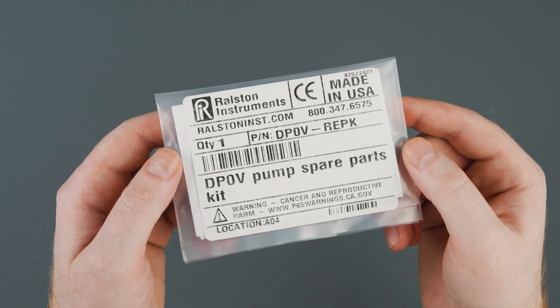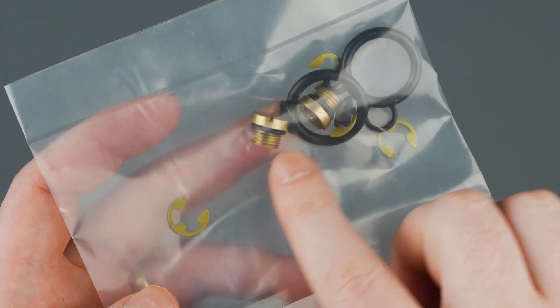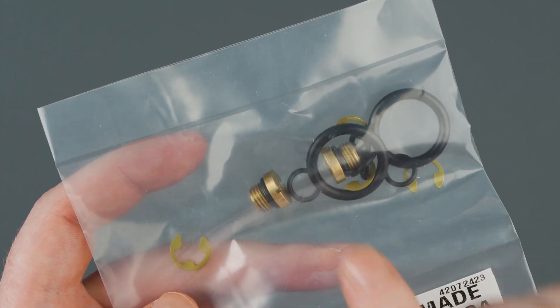If you have the DPOV pump spare parts kit, two check valves are included in this kit, and the interior and exterior check valves are the same, so you can use either of these check valves on the pump.